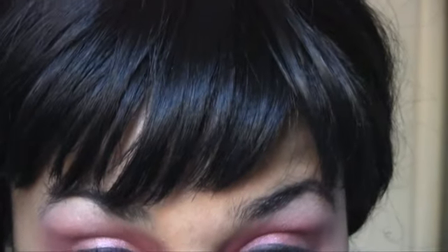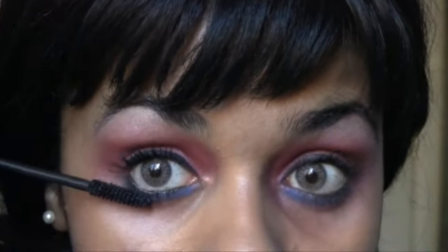Curl your lashes if you need to and apply mascara. Lashes are definitely optional, which would be really nice with this look. Then I'm just taking another mascara and applying that to the bottom lash.